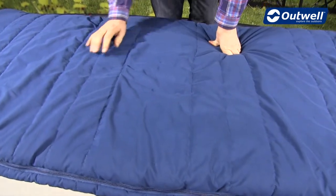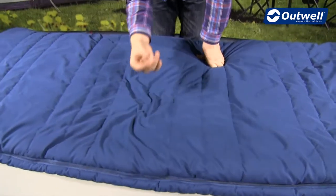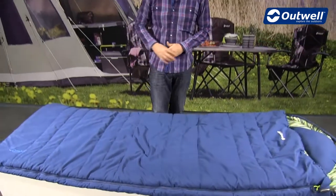In terms of construction, we have a poly cotton shell, so a nice soft feel to this material. It's 20% cotton and 80% polyester.